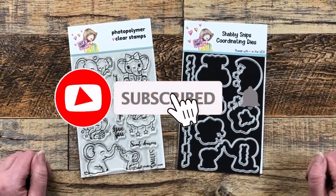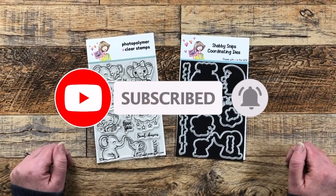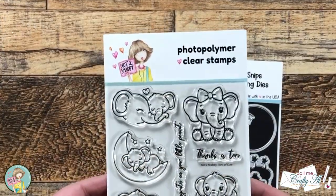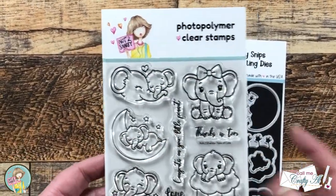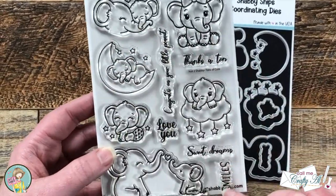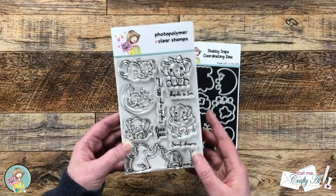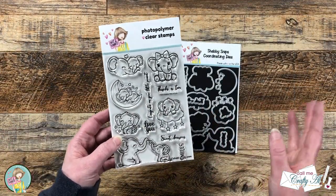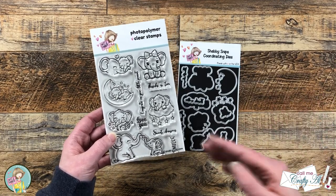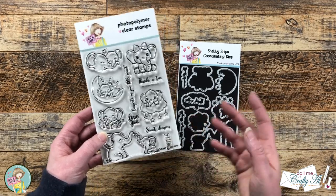It is once again time for a new Stamp and Die of the Month from Not Too Shabby, and this month is full of adorable little elephants. The new Tons of Cute stamp set is four by six and has lots of cute elephant images as well as coordinating sentiments. With the sentiments and the images you could make cute cards for Valentine's Day, for a baby shower, or just for a friend.